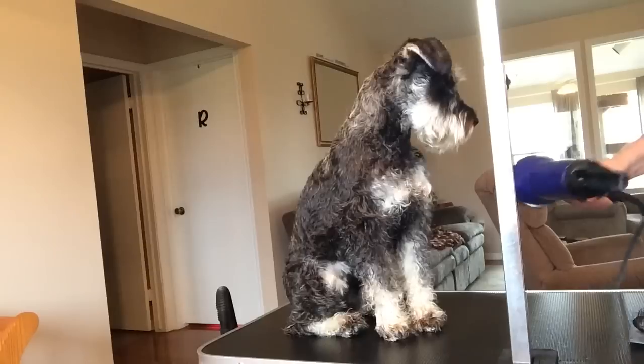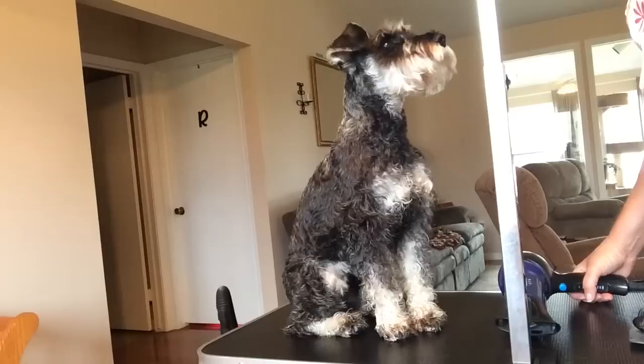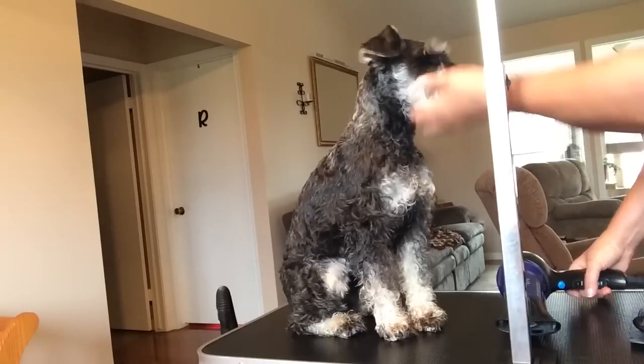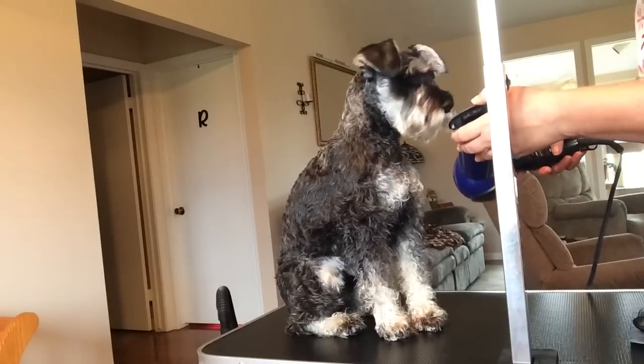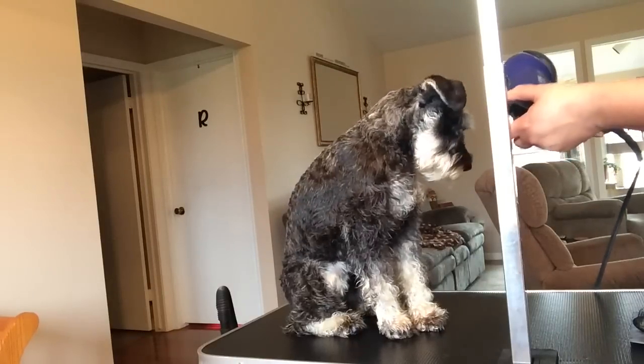First thing you want to do before you blow dry is comb out their hair the best you can. Then I put the dryer on low and warm and just go around them to get them blow dried.